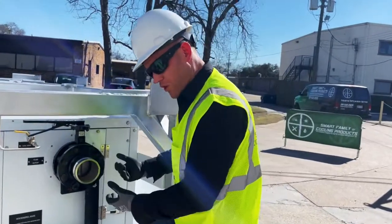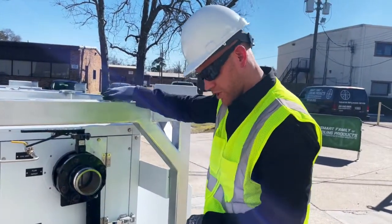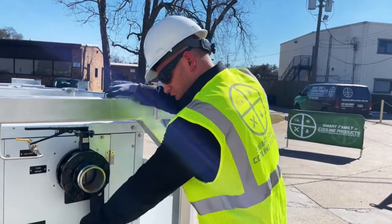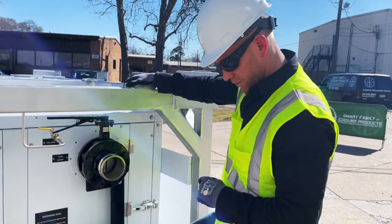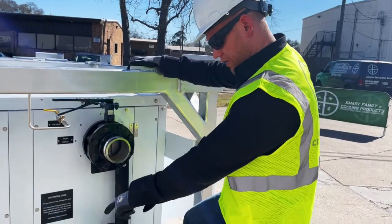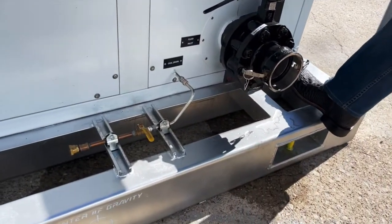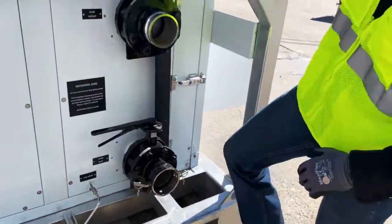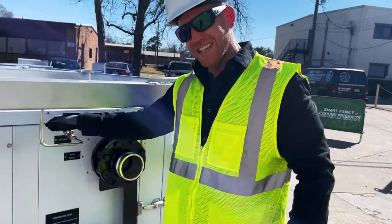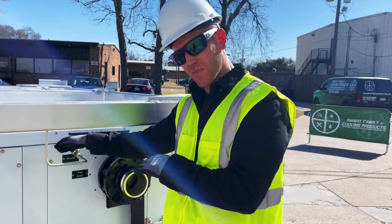If I was starting an SMT air handler and wanted to fill the fluid circuit with fluid — water, propylene glycol, whatever the case may be — I'm typically going to fill from the drain connection. On this particular unit, we have a GHT or garden hose type fitting on the bottom so we can hook up and fill the fluid circuit from the bottom and slowly fill up to the top. As we're filling, we'll vent all the air from the top.